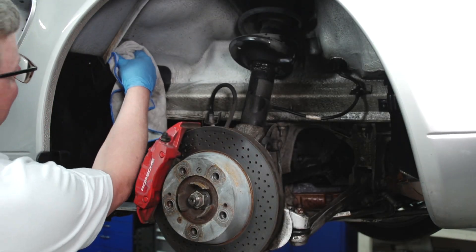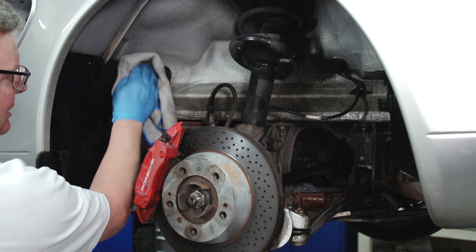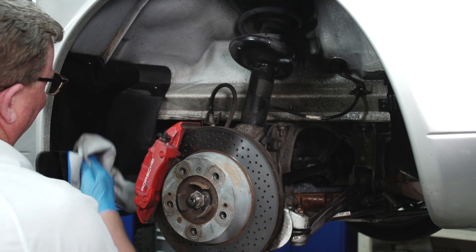Gone are the days of using heavy-duty, bad-smelling, kneed-gloves-up-to-your-elbow stuff to clean your engine compartment and wheel wells.